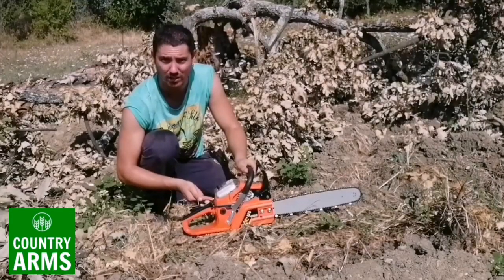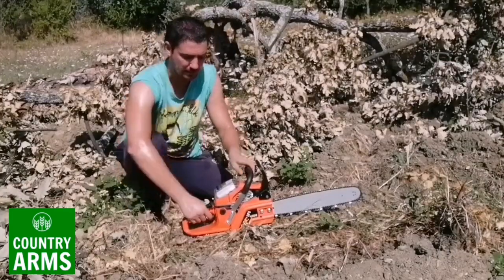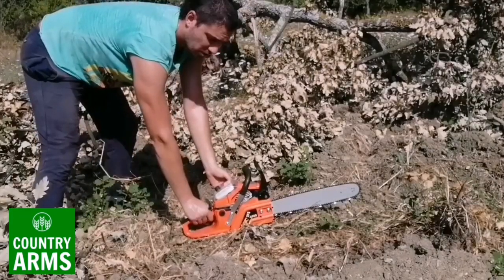First, we are going to remove the ignition switch, we open the air, and with the cord we start the Moto SEGA.